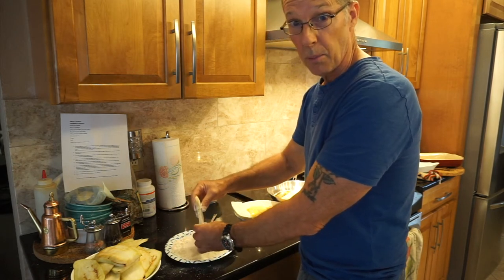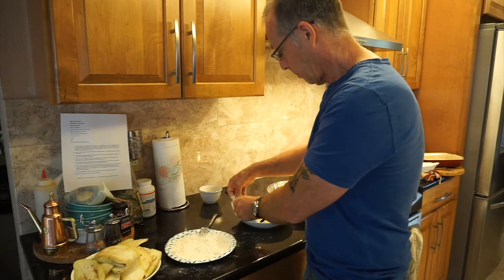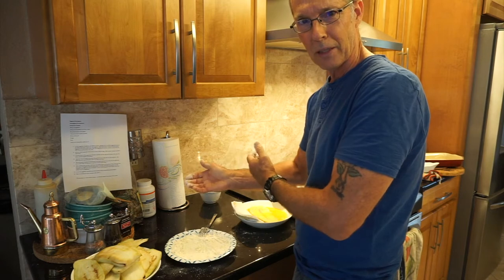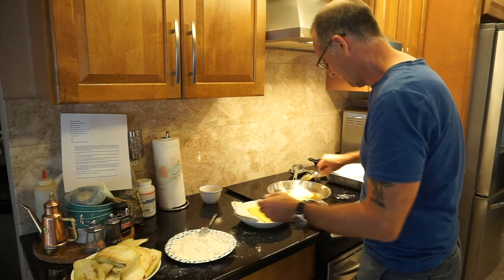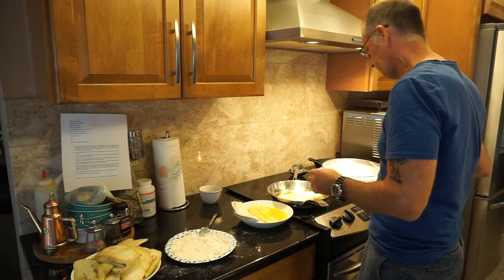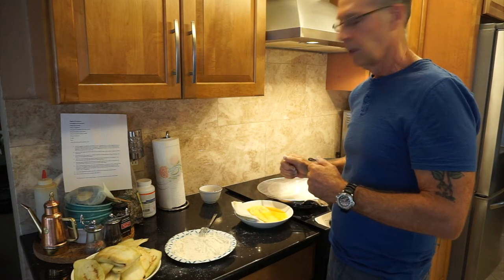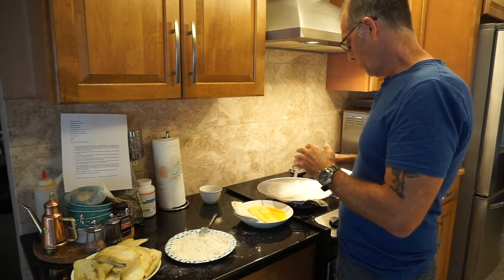Eggplant parm — or baked eggplant — is probably my personal favorite Italian dish. My daughter loves it, and so does Stacy. More recently, my son now likes it too, which creates a problem — if I make it for my daughter, my son's jealous. It was better when he didn't like it! You can see how tender they are. I'm going to keep frying these up and come back in a minute. From there we'll assemble the eggplant and I'll start preheating the oven.